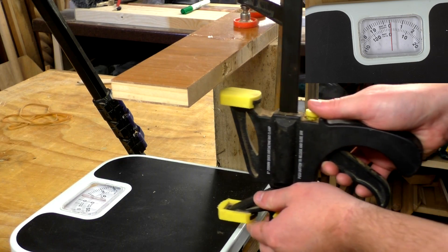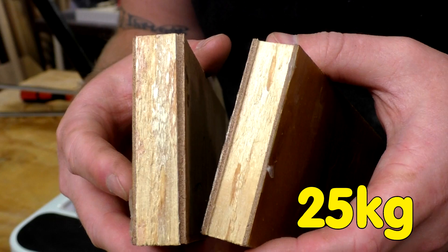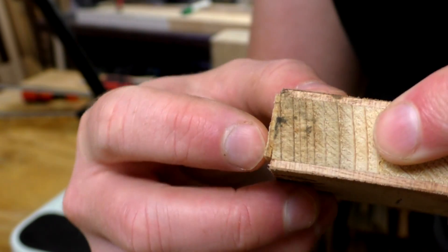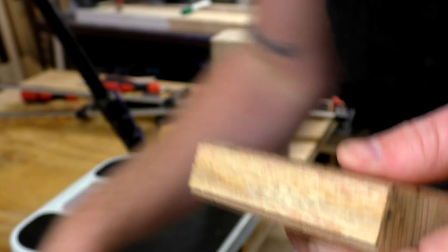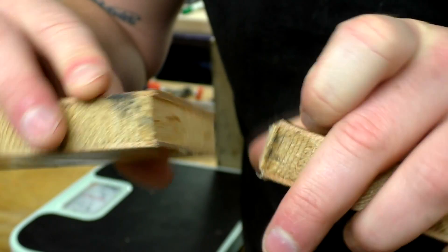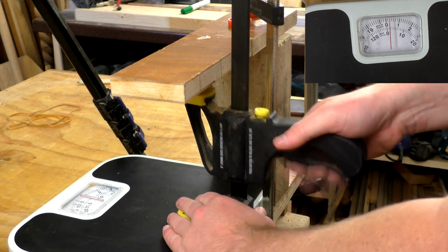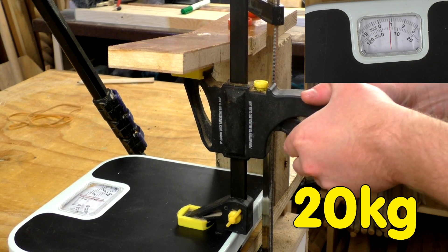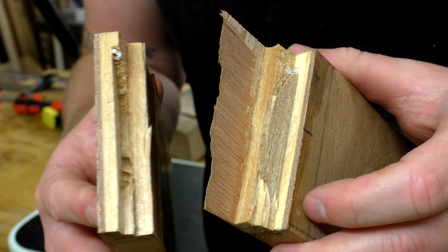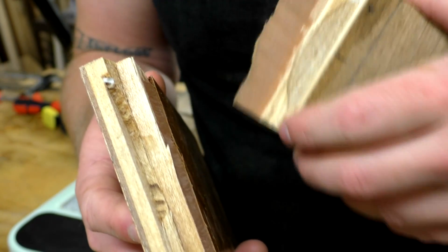Now onto the pine side grain joint. Wow — this one hasn't failed at the glue joint. You can see here that the glue joint is about a millimetre in and it's split the wood itself. That goes to prove that wood glue is stronger than the wood itself. Finally, this is the pine side grain joint with a biscuit. This one has failed partly at the glue joint, but the wood itself failed before the glue joint did.